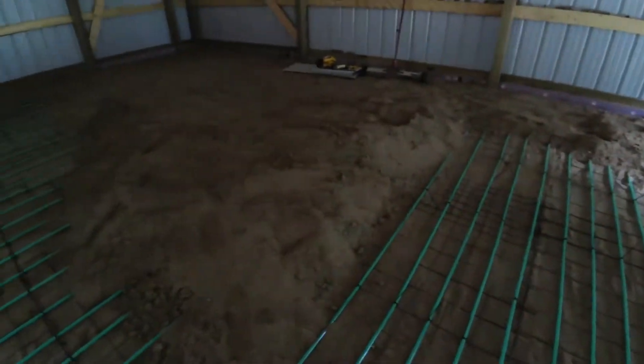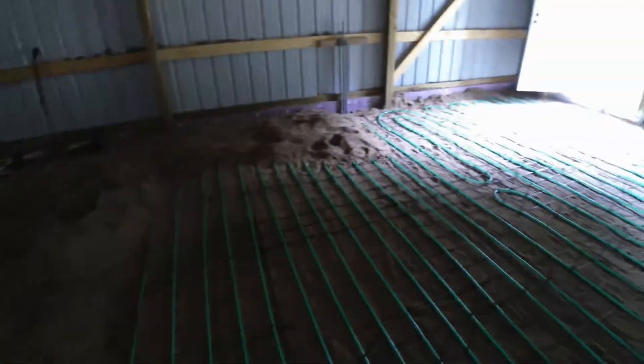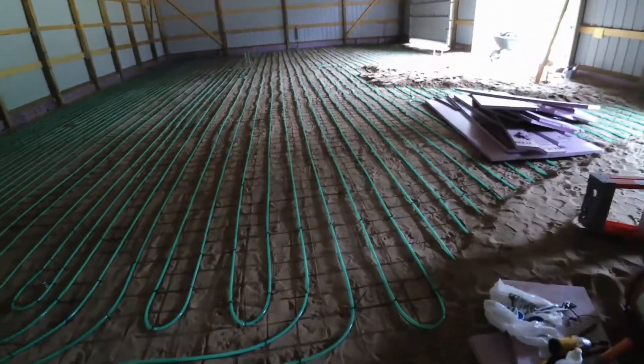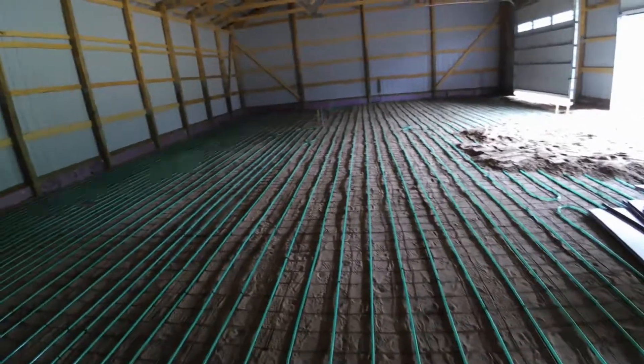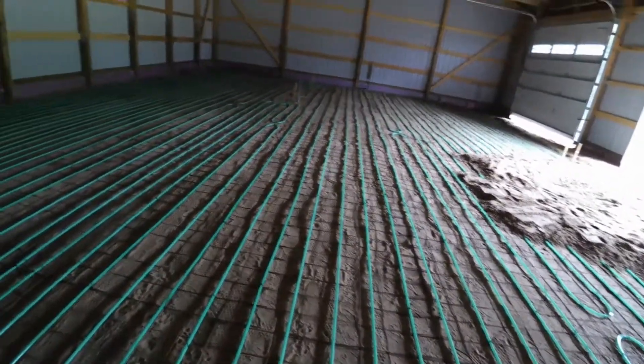I've got to get all the sand on it, so I'm going to have to rent a Bobcat T-Rex to bring it in here so that I can run over this tubing. It says it's only supposed to put 2.6 PSI ground force on it — less than the weight of a foot.